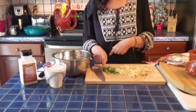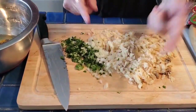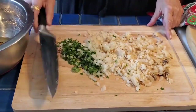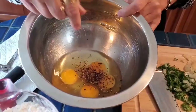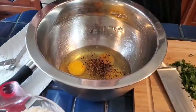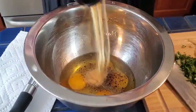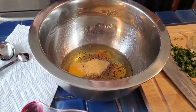Temos já duas colheres picadas de salsa. Meia cebola picada. Temos uma libra e meia de bacalhau também muito picadinho. E agora vamos bater quatro ovos. Já pus pimenta. Vamos pôr um bocadinho também de alho — pode ser alho picado ou pode ser alho em pó, mas eu gosto do alho em pó.